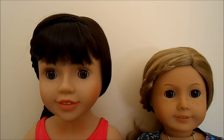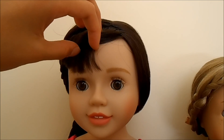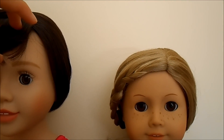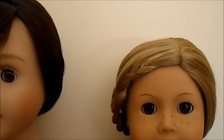Now let's move on to facial features. As you can see, Australian Girl Dolls have slightly bigger facial features than American Girl Dolls. This is what Australian Girl Dolls' eyebrows look like. Some American Girl Dolls have feathered eyebrows, but just like U24, the one that I have here has lined eyebrows.